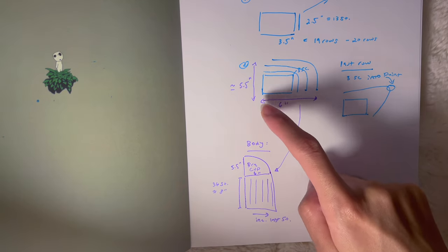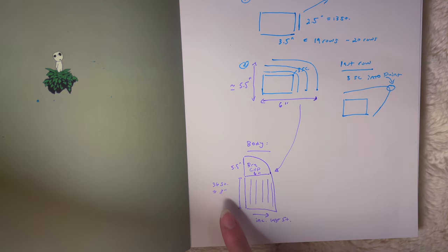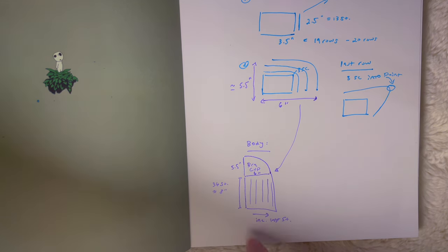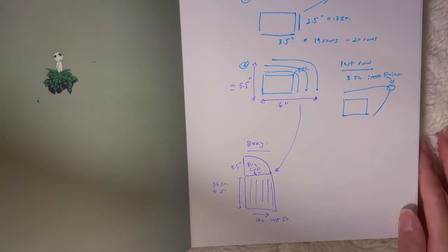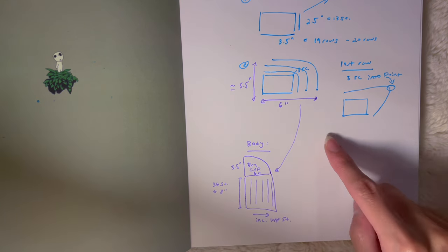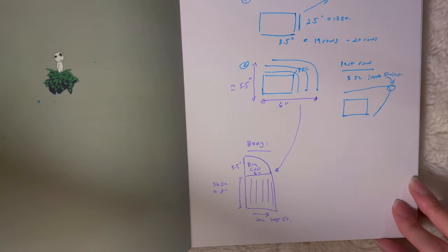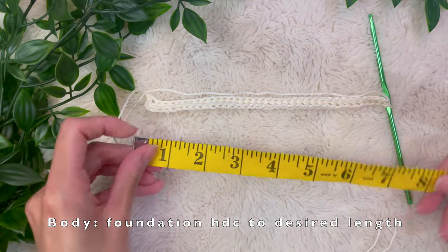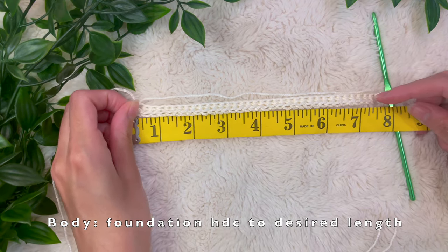Now we're ready to start working on the body of our top. The total length of the bottom of my bra cup was around six inches long and the height was around five and a half inches. For the body of my top I wanted it to go from a shorter end and start increasing towards the middle — I wanted it to be around eight inches at the side of my body, which was about 36 foundation half double crochet stitches.